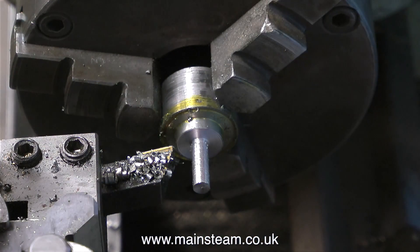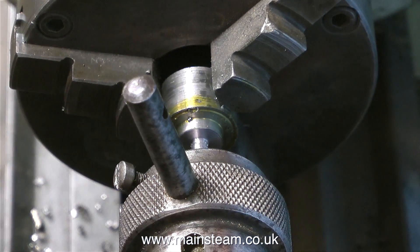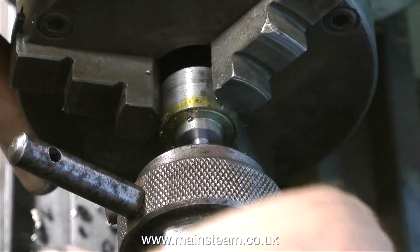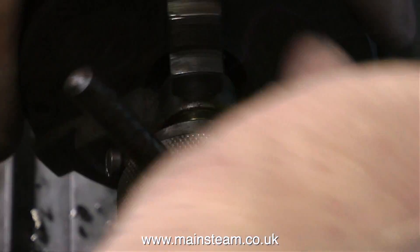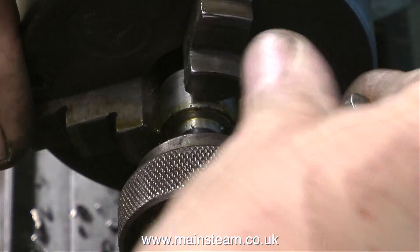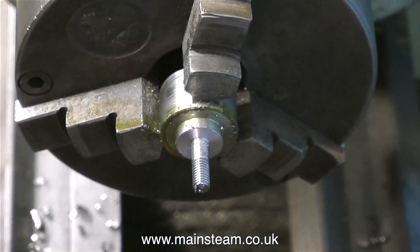I now need to thread the end part of this 3/16ths diameter steel. In the last episode I discussed the problems of swarf making a mess of the thread. This is not too bad because it's not stainless steel, it's mild steel, but it's still a good idea to clean out the die before using it. This is the same die I used on the stainless steel, and it's cutting a lot more freely - I don't even need to back it off. And as you can see here, the thread is very cleanly cut.